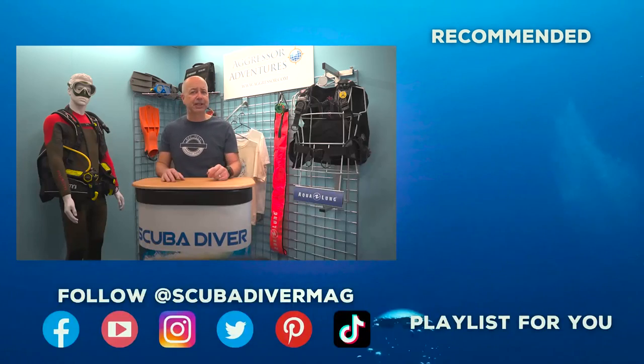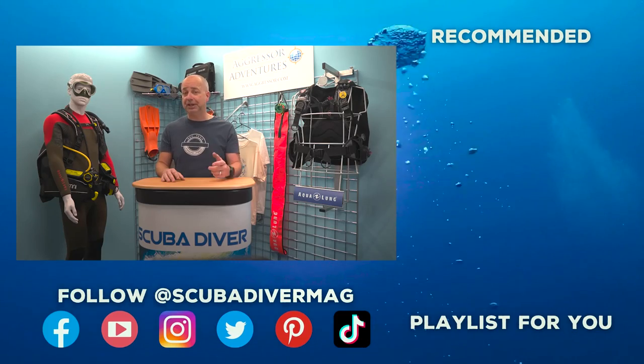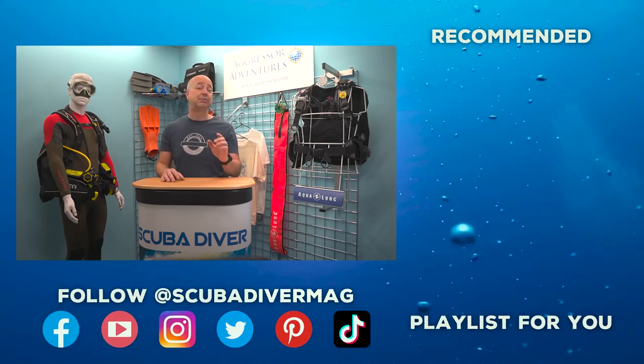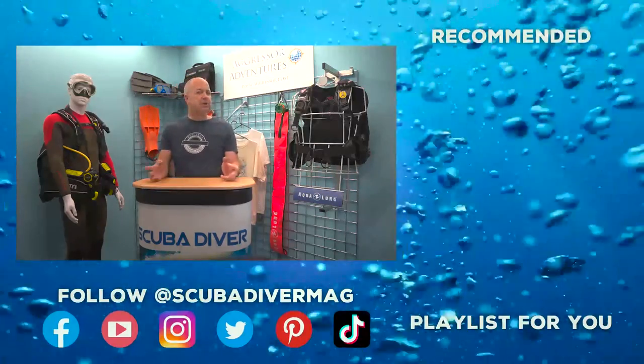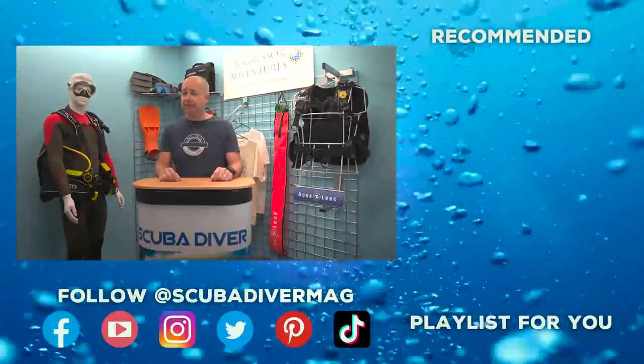So, that's our latest roundup of new diving-related kit coming your way in 2022. Anything that takes your fancy? Leave your comments below, and if you've got a question, fire away — we can't answer it, maybe someone in our community will be able to help you out. Remember, if you enjoyed this video, be sure to subscribe to our YouTube channel, ring that notification bell so you know when we put up a new video, and don't forget you can grab a free digital magazine subscription in the description below. As always, stay safe, and if you are going diving, enjoy!